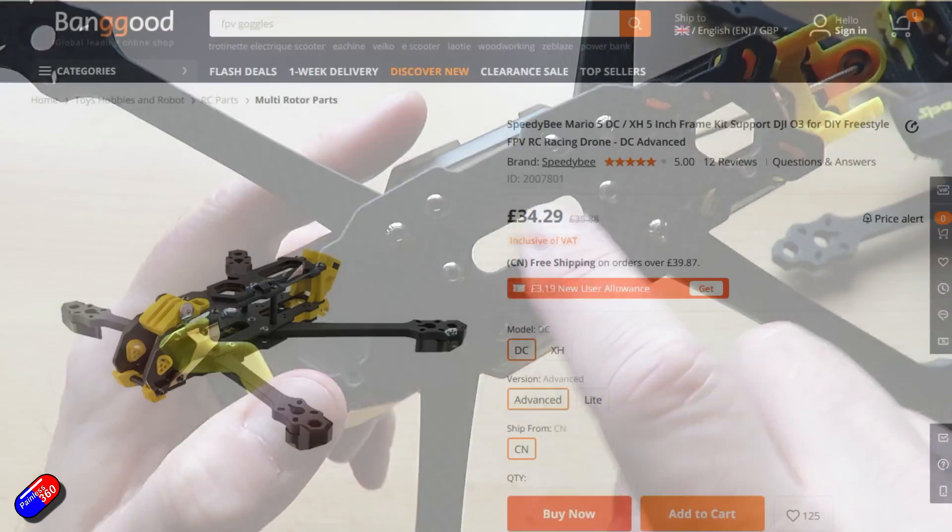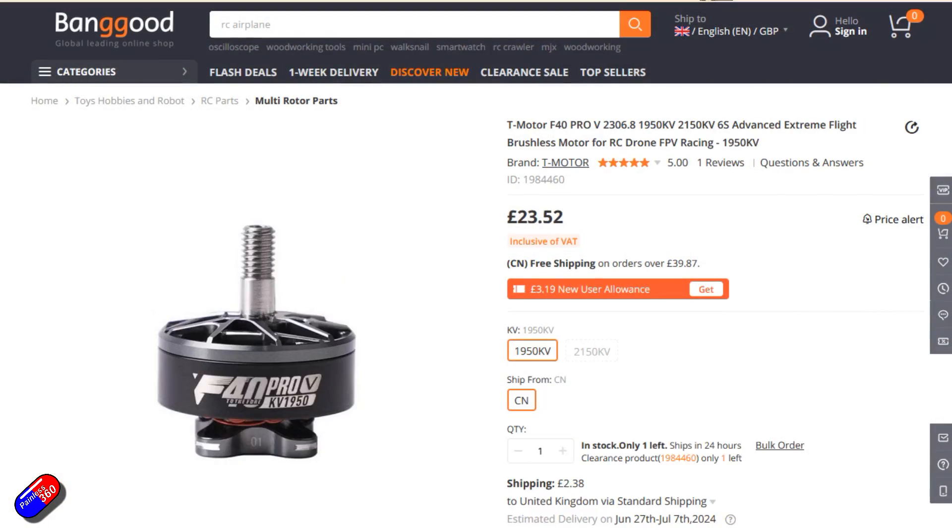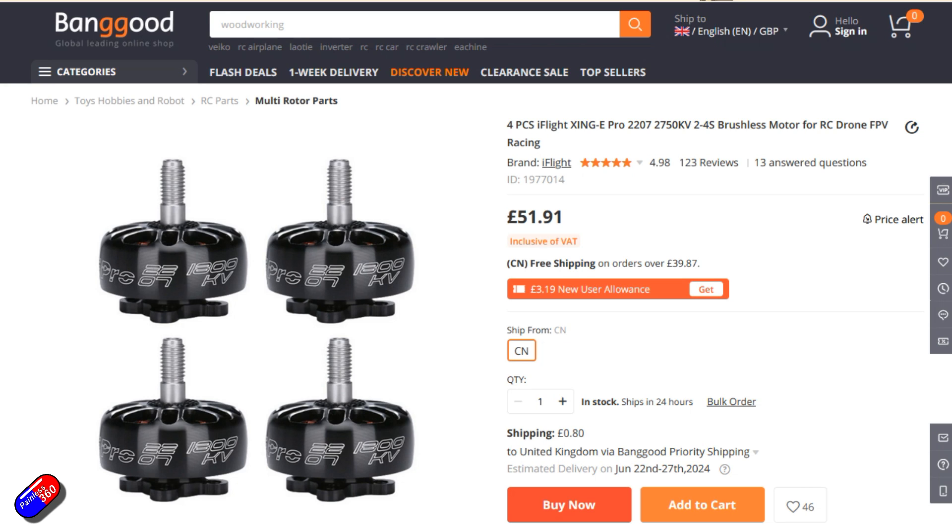We've talked about the frame and the flight controller stack — what about the motors? For me I'm still a big fan of T-Motor. They're a premium motor. I'm running F40s on mine, I think they're 2400kV. These are more suited to a 6S setup rather than 4S if you want a bit more power. Four of these will cost close to £100, which is quite expensive. However, if I was building on a budget I'd go for something like this — iFlight motors. I've had a number of iFlight items in for review recently and I've been impressed by the quality. For £51.91 you get a full set of motors, and then you just need your props, a receiver, a battery, and away you go.